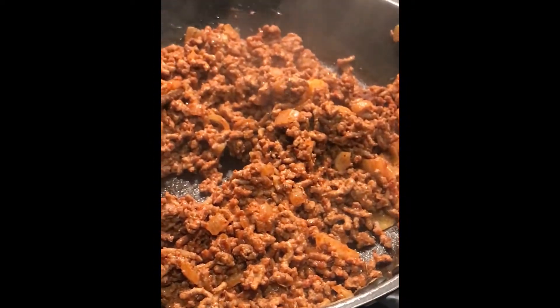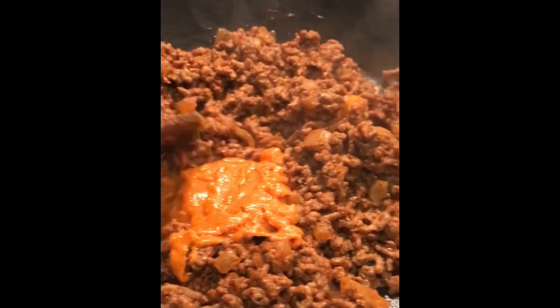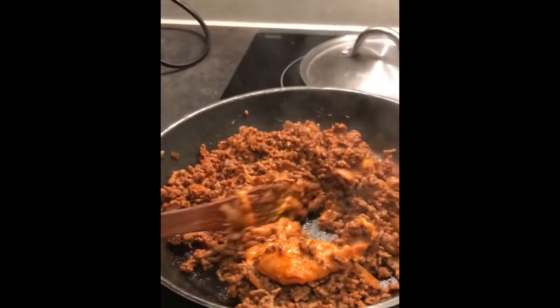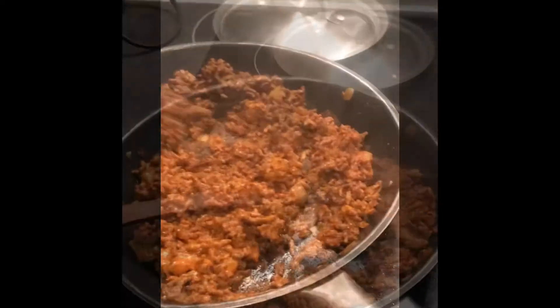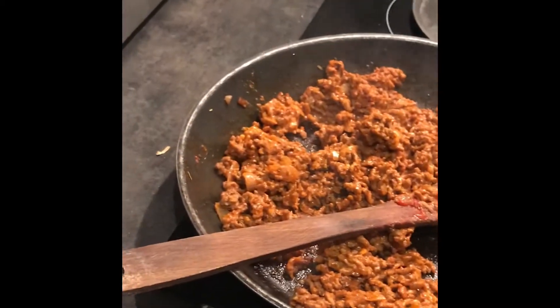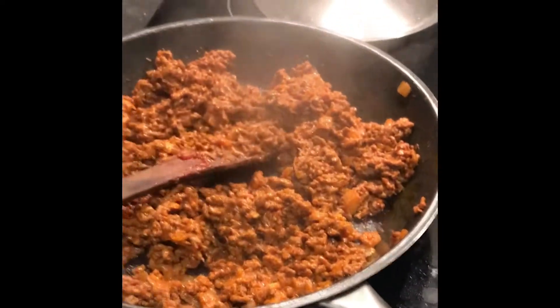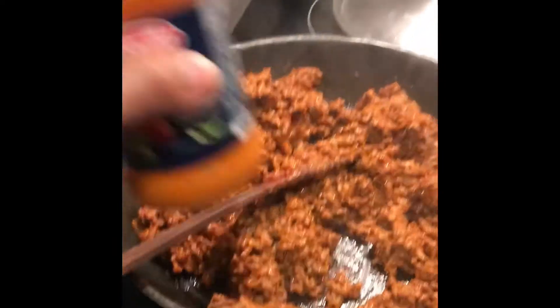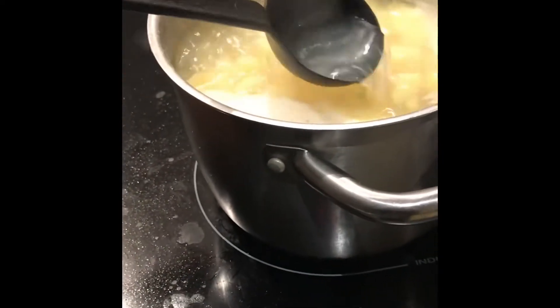Now with the tomato puree already in, I'm adding the pesto rosso — I put in half the bottle. If you can't taste the tomato yet you can put the whole bottle, but half works for me. Then I take a bit of the potato boiling water and add it to loosen the mixture.